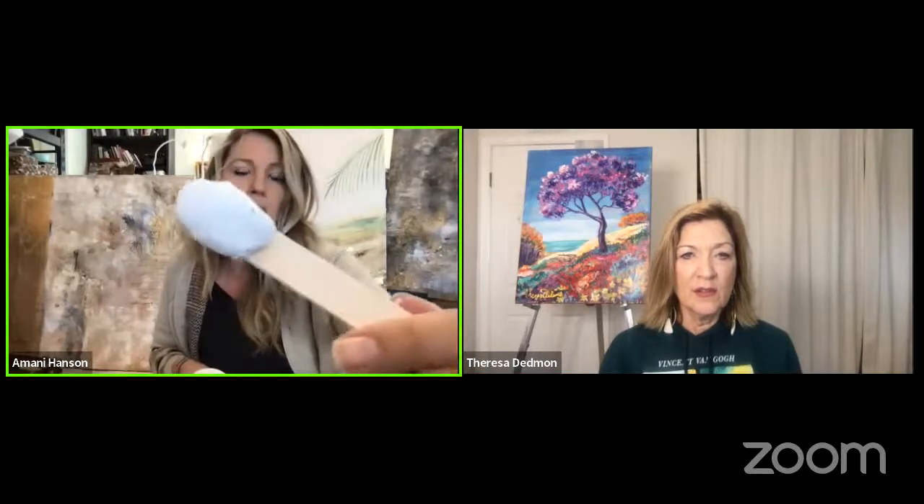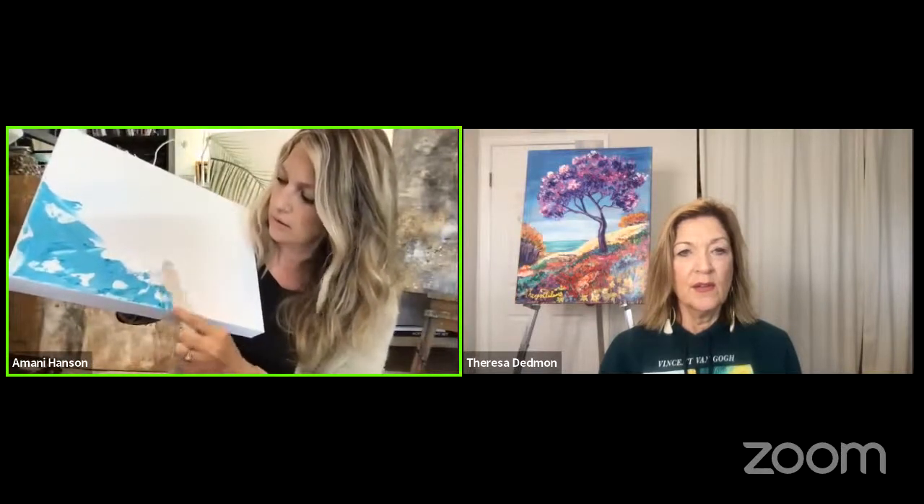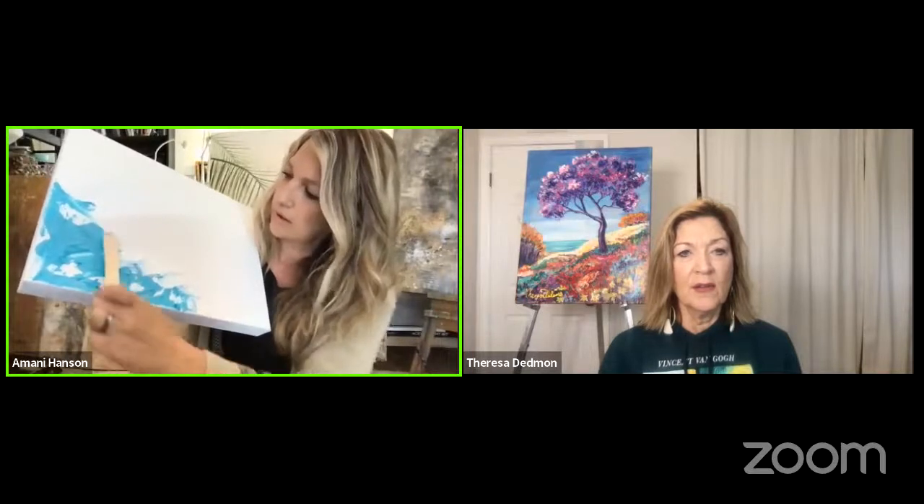Now I'll show you the glass bead gel. This dries clear, so when you add it, it dries clear but gives a glimmering sheen. It looks white but it's a glue that dries clear. It's got these tiny little beads — almost like how salt has that sparkly look. That's what glass bead gel is, and you can get a really sparkly look with it.